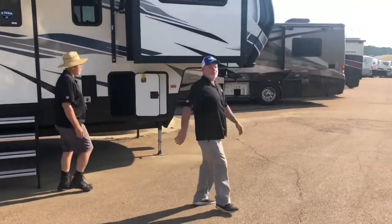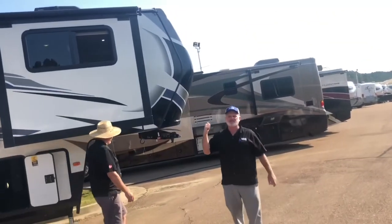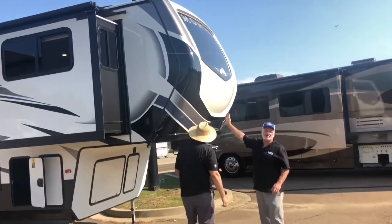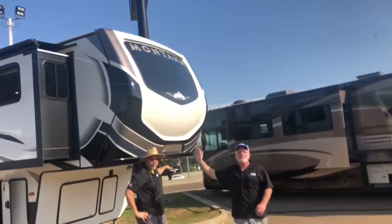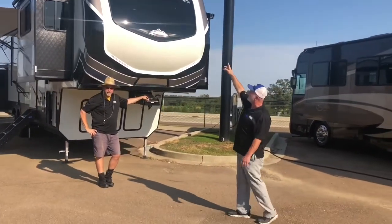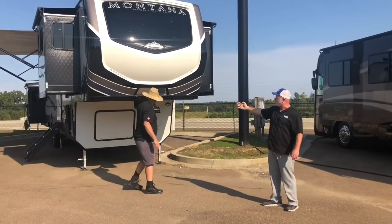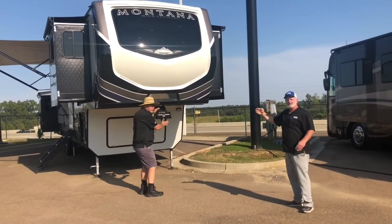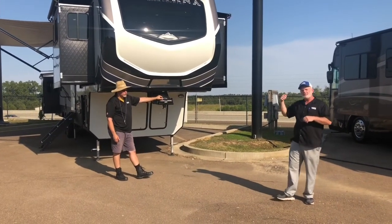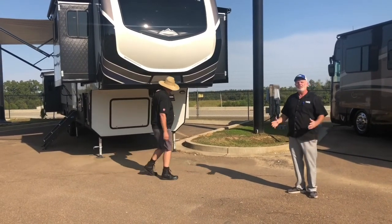The first thing we're going to get to is this fiberglass front cap on this Montana. They just started making this automotive grade paint on the front of this cap — so it's a full fiberglass cap and it's going to clean up real nice. You do have the nice window up front, LEDs up above the window, and you have a road armor pin box with a pivoting head on it.